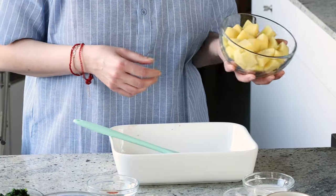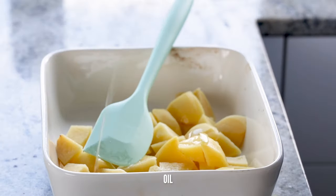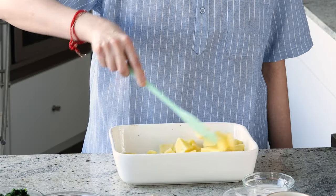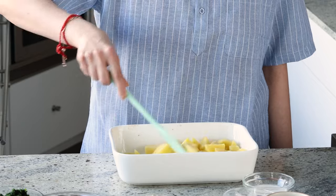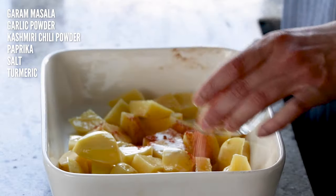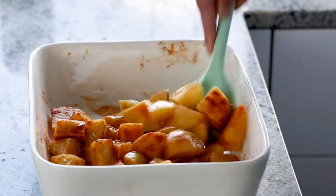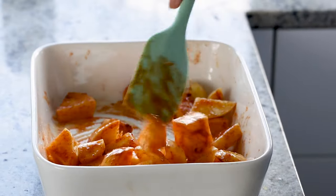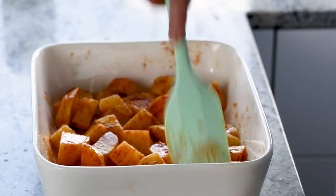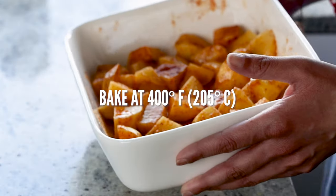So let's make it. These are some peeled and cubed potatoes. Toss the potatoes in some oil first so that all the spices can stick to the potatoes and the potatoes don't stick to the pan. Add garam masala, garlic powder, Kashmiri chili powder — you can use paprika if you like — some salt and some turmeric. Mix these up really well to coat the spices evenly. You can also use a parchment-lined baking sheet if you don't want the mess, and use less oil and bake at 400 degrees Fahrenheit.